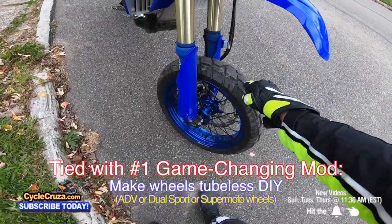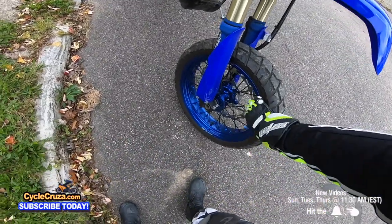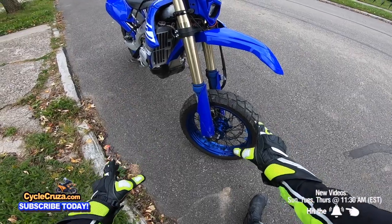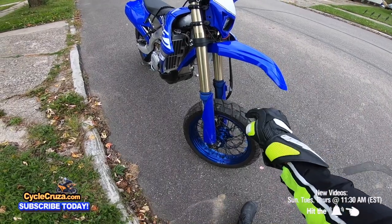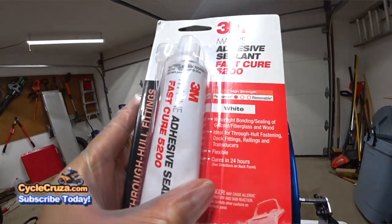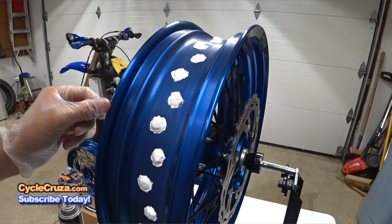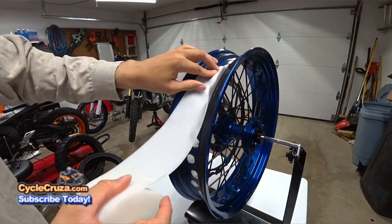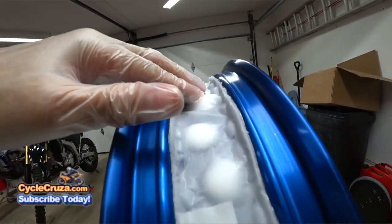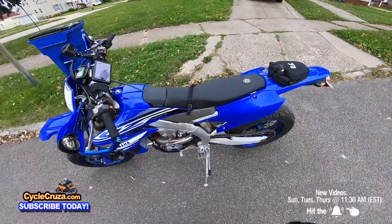Another great mod is to make the wheels tubeless. These supermoto 17-inch wheels originally require tubes, but I made them tubeless and did a video on how to do it — link in the description. Basically, you take sealant, put it around the holes of the spokes, then apply special 3M tape over it to seal everything. I hardly ever have to put air in these tires — I highly recommend it.